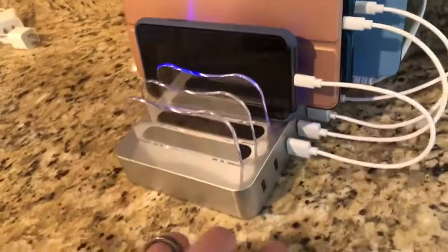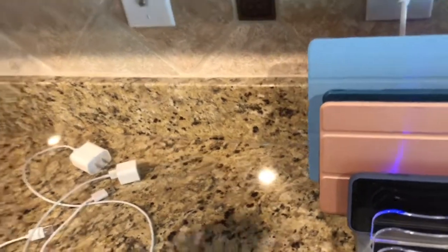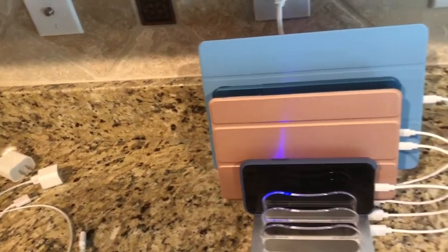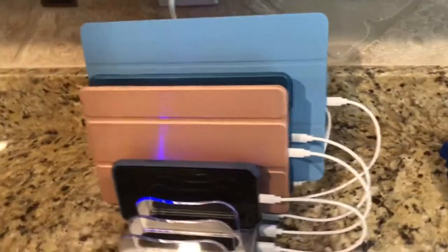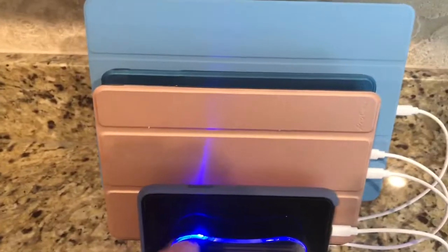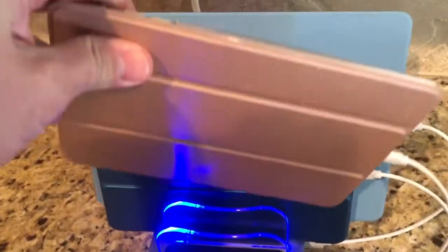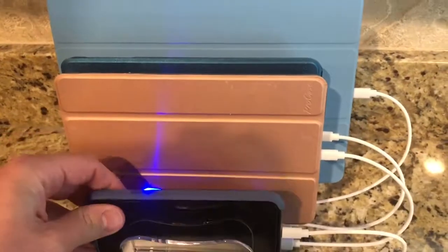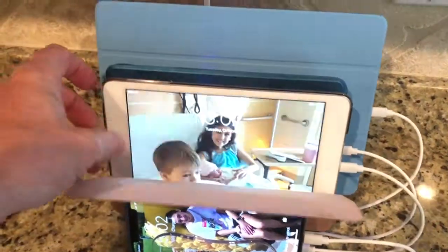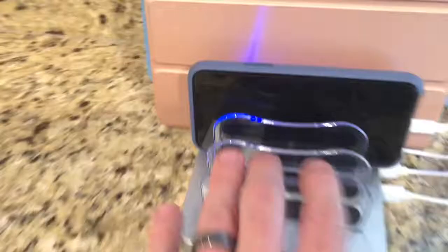There's still room for two more cables. The micro USB ones came with it, so you can use those for products that are not Apple. This comes with four Apple Lightning ones. It looks like it lights up in the areas that you're using. Let's move it over here — does that blue light come on? Let's open this one up and see if it's charging — yep, it says it's charging.